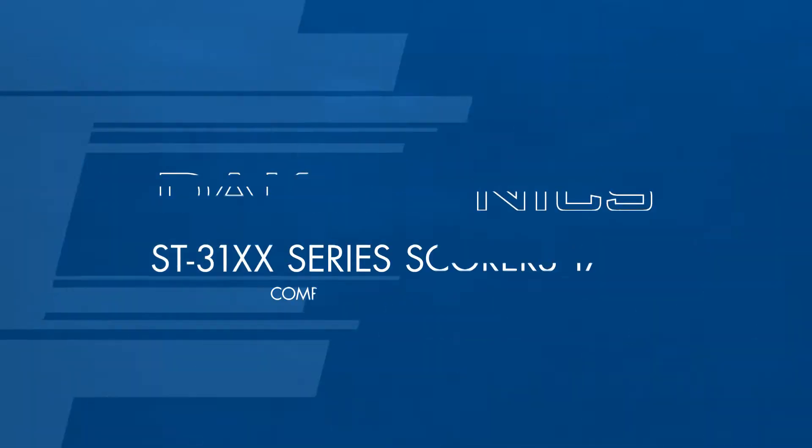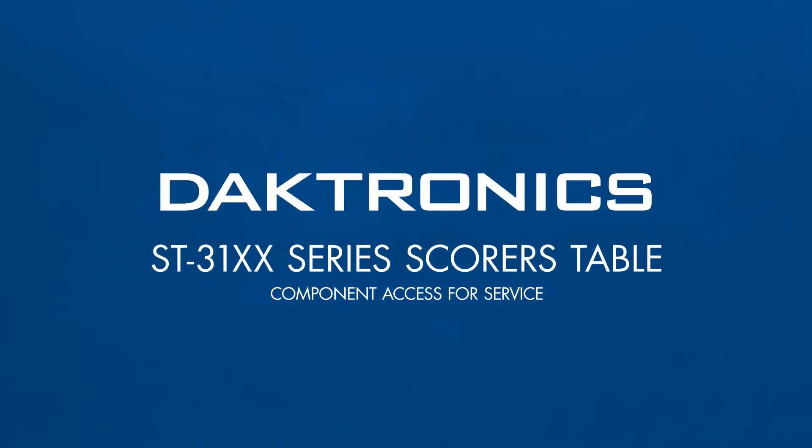This video will review component access for servicing Daktronics ST3100 series scores tables.